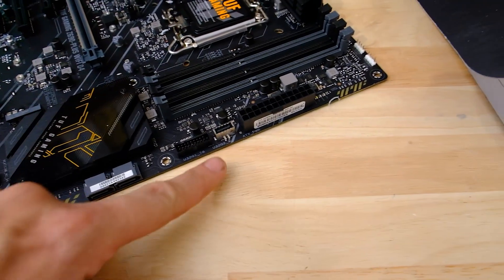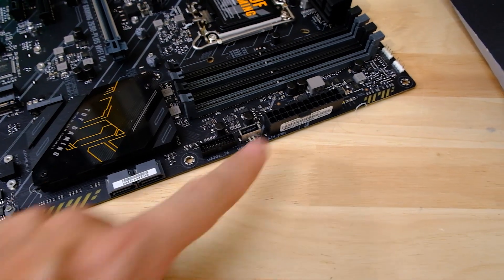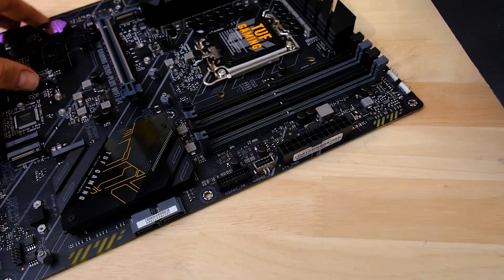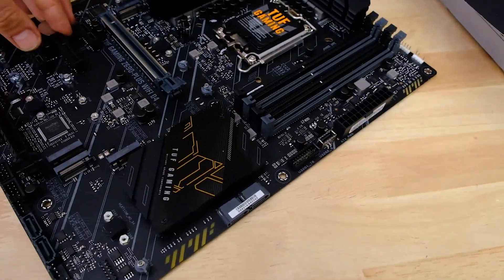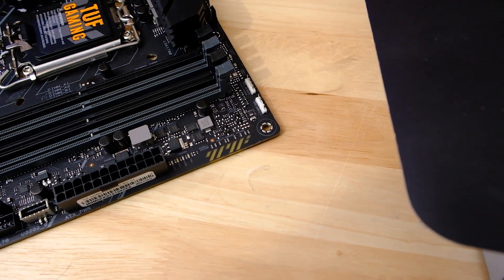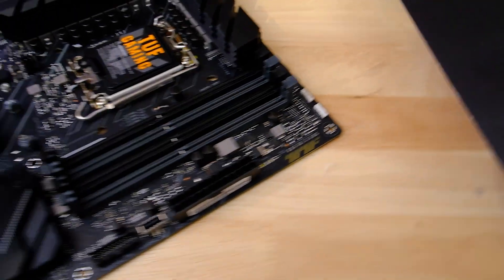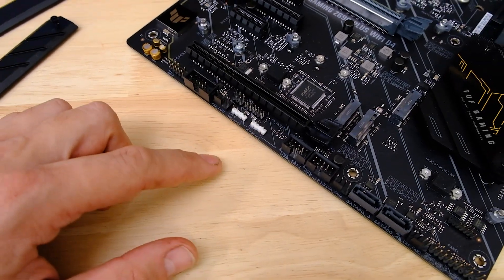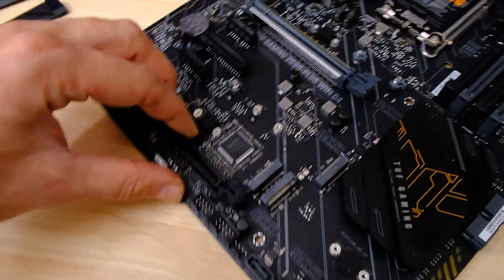There's also a USB Type-C 3.1 header, as you'd expect on a modern motherboard at this price. For RGB headers, you've got a four-pin and a three-pin up at the top, and two three-pin headers down at the bottom — so a whole bunch of digital RGB connectors.